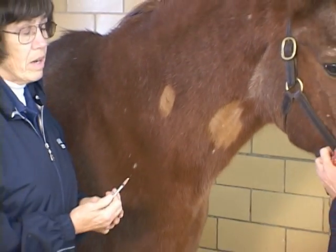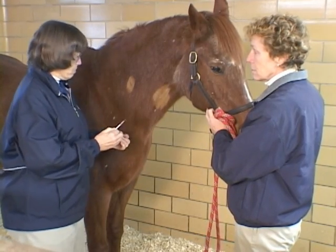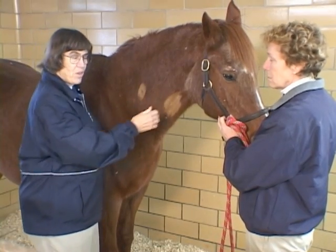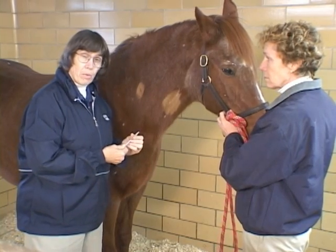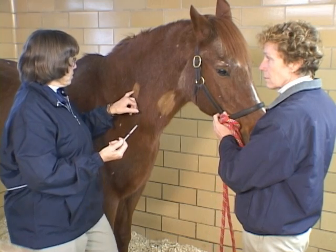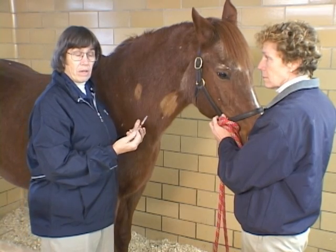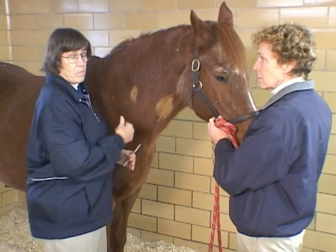Reasons that we would use intradermal injections would be if I'm testing for skin allergies — doing skin testings — and unfortunately in those situations, we end up doing a whole series of blebs along the neck here. Another thing would be for sometimes immunotherapy we're using on the animals, we might be doing some intradermal injections with that. The medications are absorbed very slowly from intradermal injections, and so that's a benefit sometimes if you want a more prolonged absorption, prolonged action for some reason.